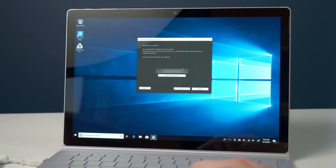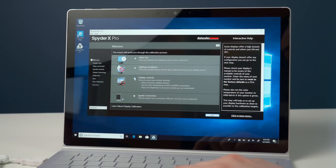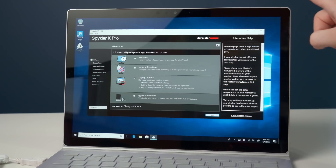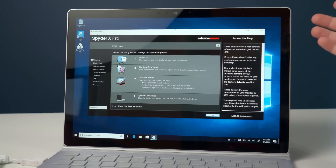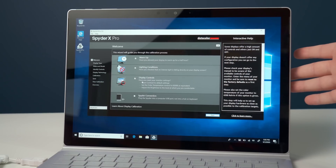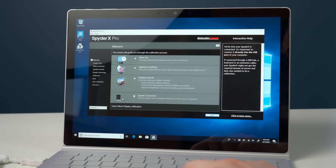There are a few things to check off before proceeding. It's asking: have you allowed your display to warm up for half an hour? Check. Have you checked that no intense light is falling directly on your display screen? Check. Display controls — when calibrating a monitor from your desktop you can adjust contrast and things like that, but on a laptop you have a little less to work with, mainly brightness. Spider X connections — check — and then click next.